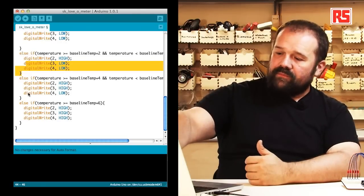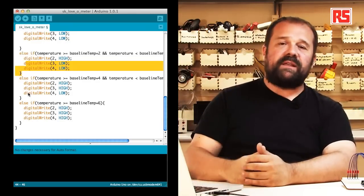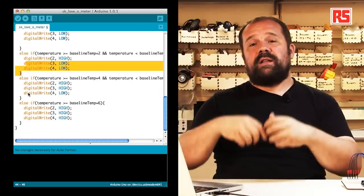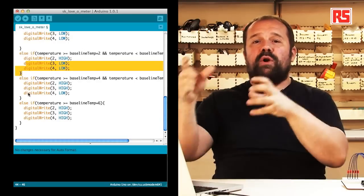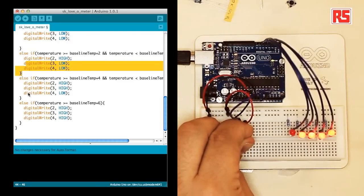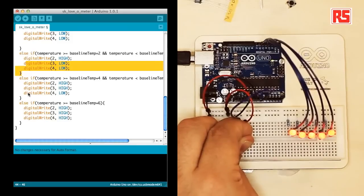After the last else if we reach the end of the program and the loop starts again, going through the same sequence: measure the temperature through analogRead, take the number, turn it into a voltage, compute the temperature from the voltage, print all that information to the screen, and then decide which LEDs to turn on depending on the temperature. If I grab the sensor now the temperature increases and the if statements decide which LEDs to light. At the moment one LED is flickering because the temperature is right across two bands, so it's still undecided which should be turned on.